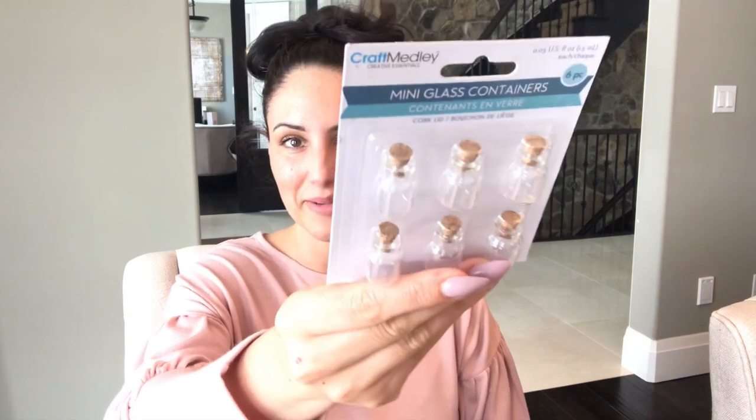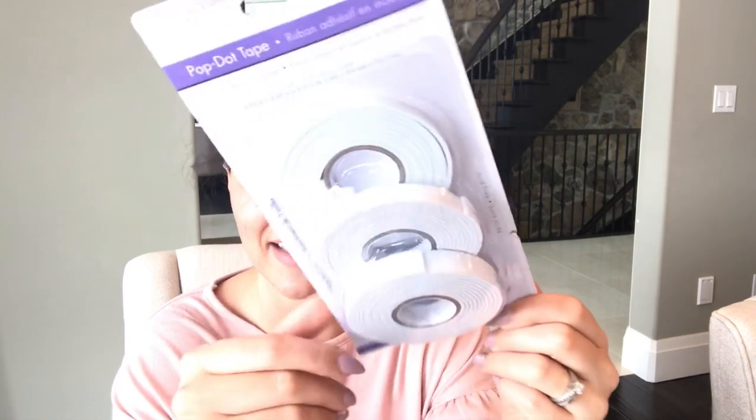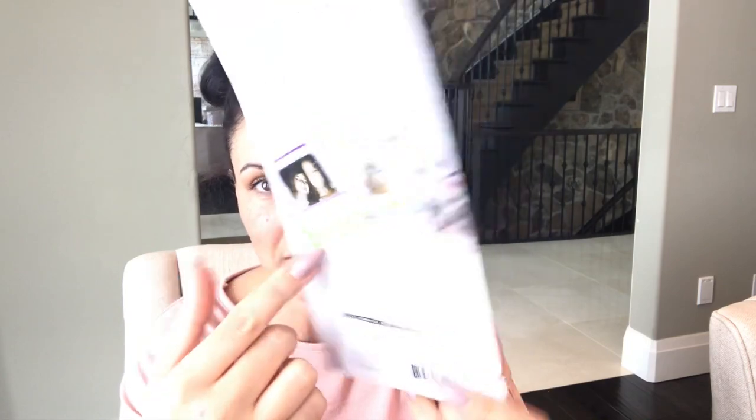I got these little mini glass containers — I'm looking forward to doing some fun crafts with them, though I'm not sure exactly what yet. Does anyone have any suggestions? I couldn't pass them up because they're super cute. I also got some pop dot tape — if you're into scrapbooking, pocket letters, or cards, I love making 3D embellishments. If I cut something with my Cricut or make a little shaker, this pop dot tape is amazing. Instead of cutting up sheets of foam, this is already double-sided adhesive — just remove and stick. They probably should have called it pop runner tape since there are no actual dots.